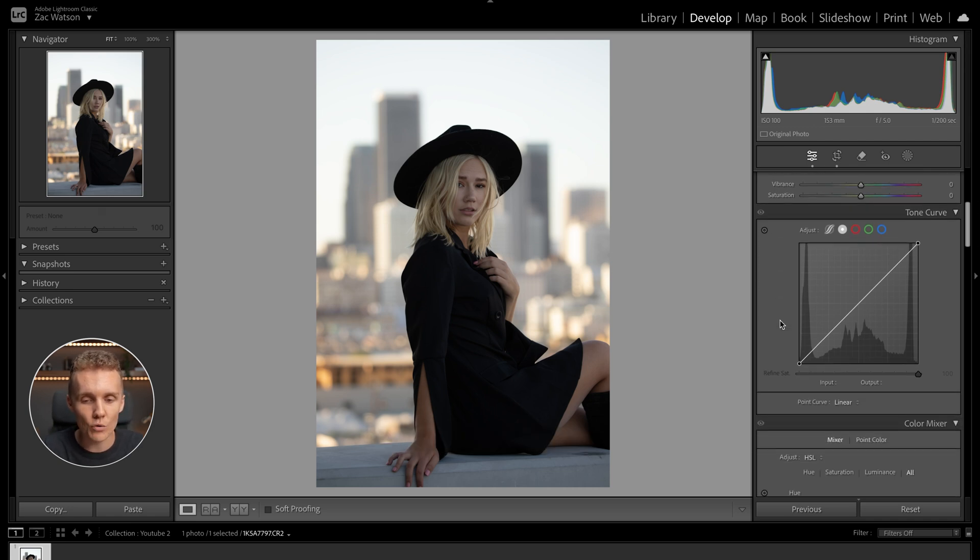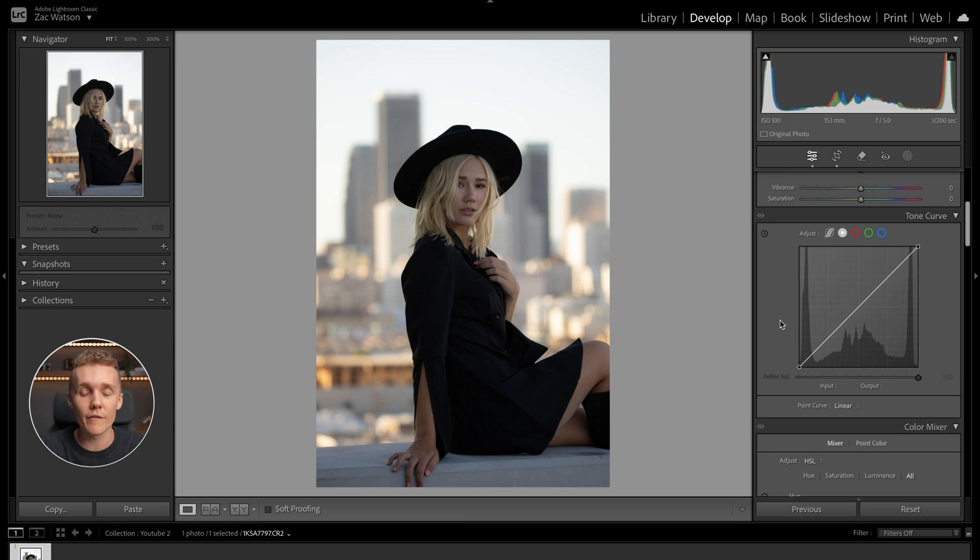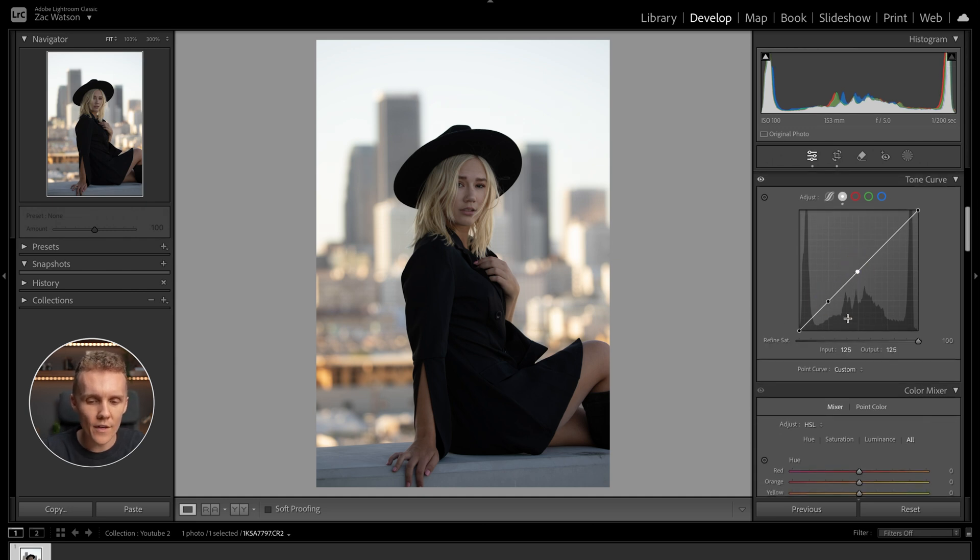Jumping over the vibrance and saturation controls — all the color stuff happens in the color mixer and color grading tools, so I'm leaving those for now. Moving on to the tone curve, I'm going to add only two points: first, pulling up the bottom-left blacks dot a touch to add a nice little fade over the shot, then dropping the shadows a touch and pushing the midtones up quite a lot. Turning this off and back on, it's added a nice level of contrast and a cinematic fade — a look I'm absolutely in love with.